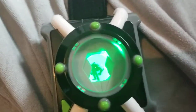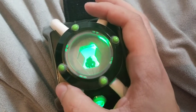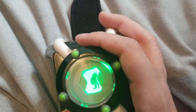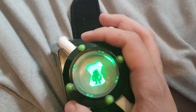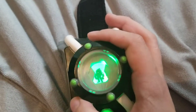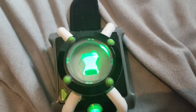Next we have Heatblast. Phrases include: 'Fire!', 'I have three modes: Hot, Scorching, and Extra Crispy!', 'Shouldn't scorching be above extra crispy?', 'Where there's smoke, there's Heatblast!', 'Oh yeah!', 'Did you see that?', 'I'm hot stuff!', 'Fighting fire with fireballs!', 'Who wants to play hot potato?', 'Justice Burns!' That's all of the aliens and their phrases for this Omnitrix.